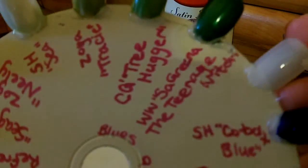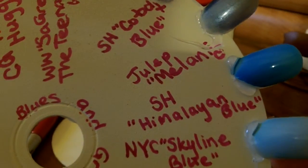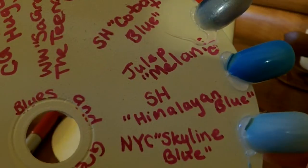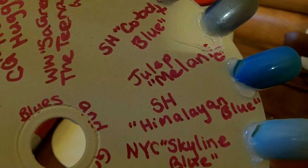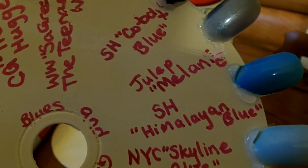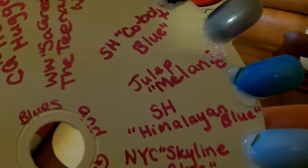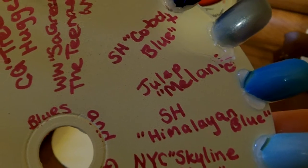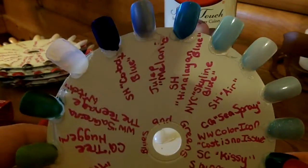After I got all the names written down — there are more nails, and that one's blank — I went ahead and painted. I did one coat. It's a personal preference whether you do more, but I did one coat because I like to see how sheer the polish is going to be with one coat, which helps me plan how many coats I may need and what it looks like with just that one. It was also a lot faster. I did all my blues and greens on this one, and that is how it turned out.